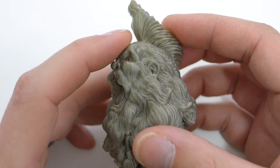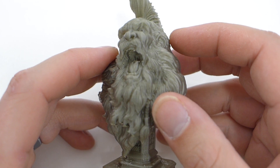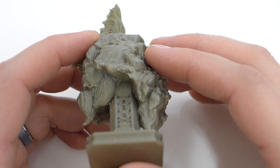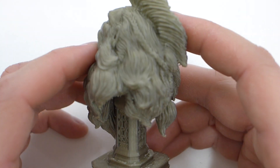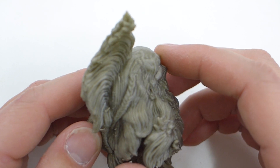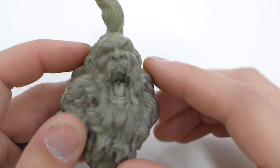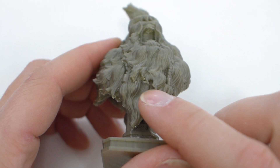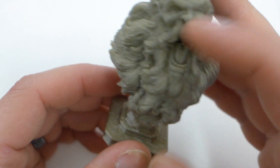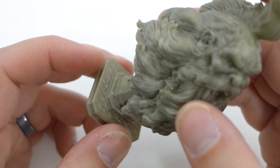I wanted to go absolutely crazy and print something super detailed. This is the Viking Yell model, which is really meant for an SLA printer to come out well. I think it came out pretty good for an FDM printer — this is at 0.1 millimeter layer height with a bunch of support all around. The pillar is very detailed, the hair is super detailed. This was the highest resolution model they had — about 300 megabytes for an STL file, compared to the lowest which was like one or maybe 11 megabytes. But this came out really good — obviously the tips of the beard that were on support have a little bit of issue, but aside from that it came out absolutely beautiful.